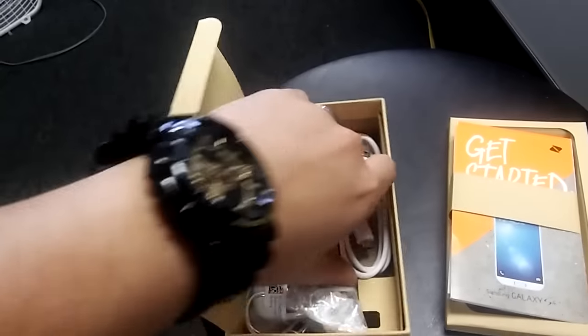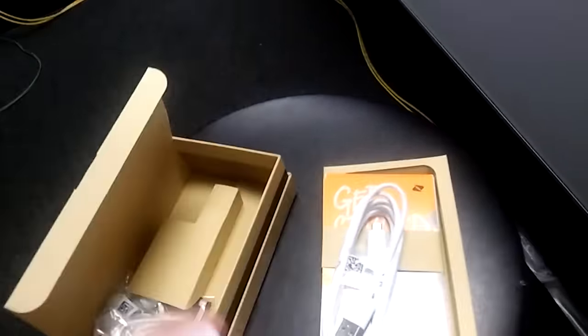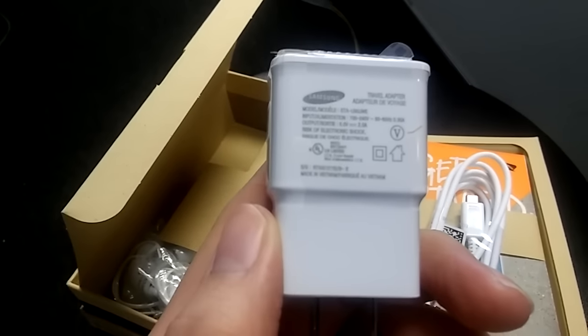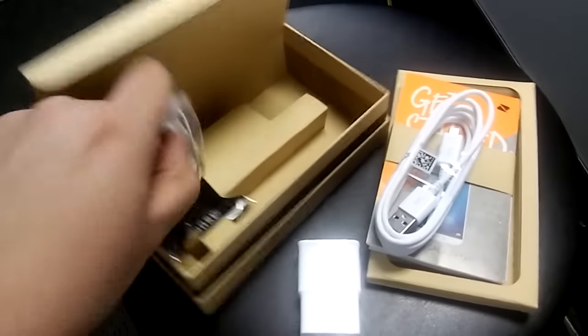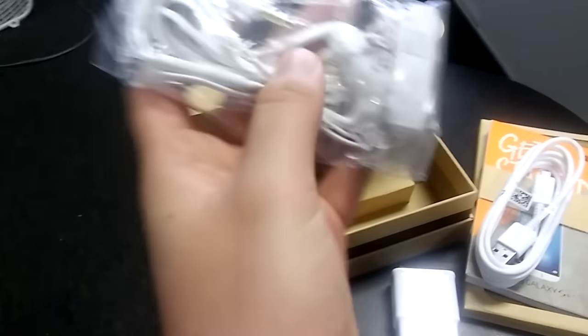You do get the original Samsung charger — the USB cable — and then you also get your wall adapter. Also inside the box you will receive a pair of headphones. These are brand name Samsung headphones, not some crappy ones. They're actually really nice and loud, and good value.